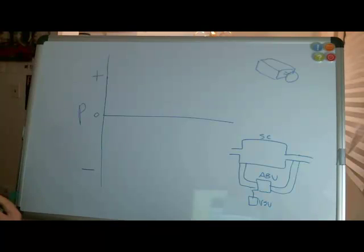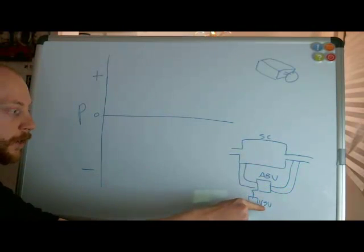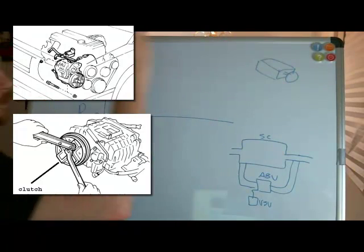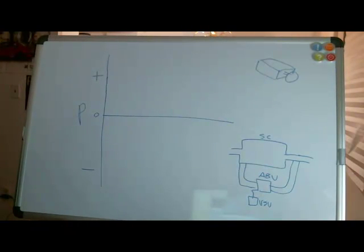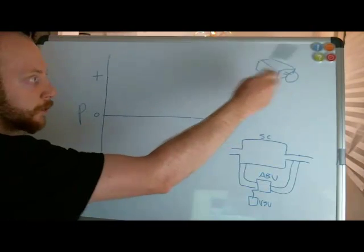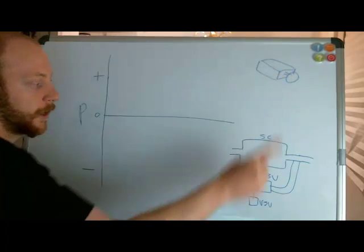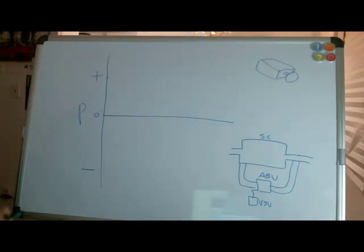Now we're ready to talk about the specifics of the MR2 supercharger system and how it works in a typical driving situation. There are two things to remember: I redrew the supercharger system here with the air bypass valve, the vacuum switching valve, and a crude 3D schematic of the supercharger itself. There's a special mechanism on the front pulley that can engage and disengage based on an electrical signal from the computer. If the computer says on, the pulley starts draining power from the engine and the supercharger is running; if off, it just freewheels and takes no power.